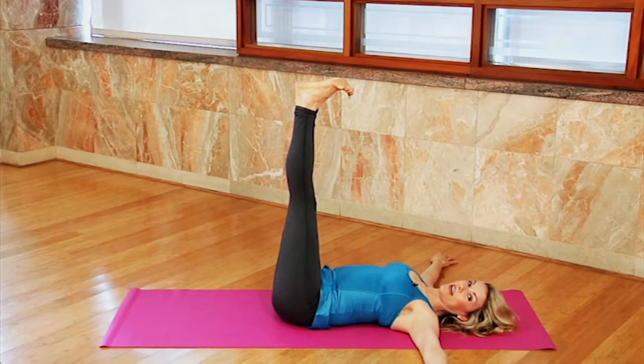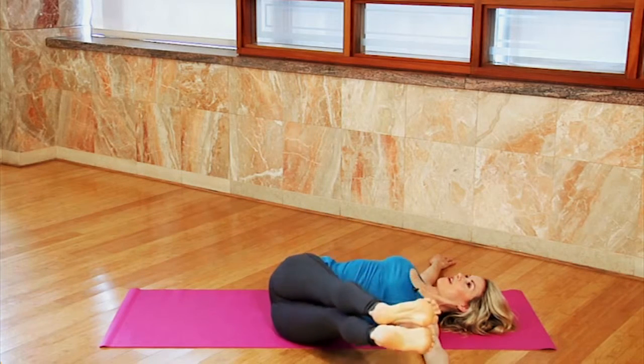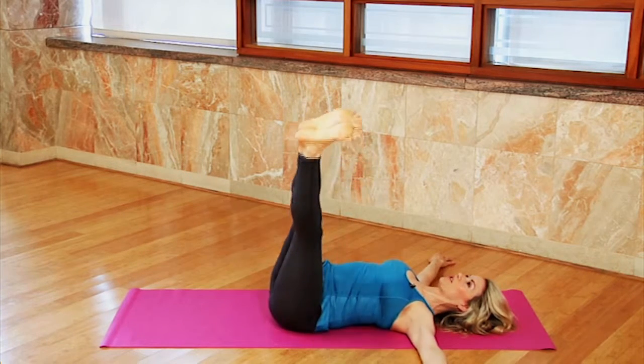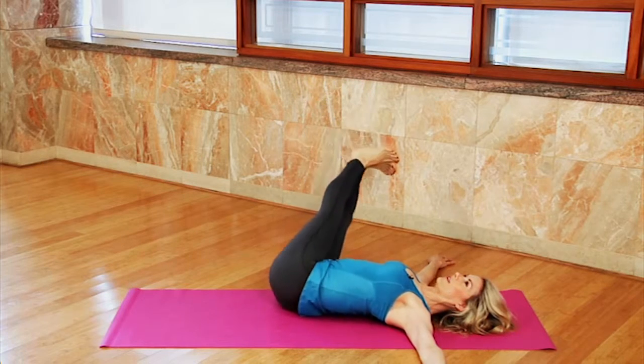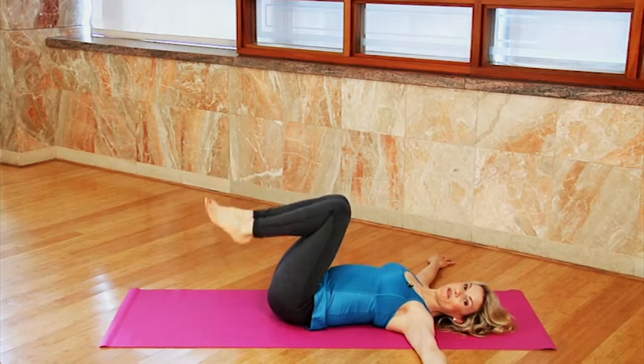Now you can also try that with the legs straight if you're more advanced. Try and drop over as far as you can go, keeping the shoulders down, back to center, over, and back up. Try eight to ten reps of those.